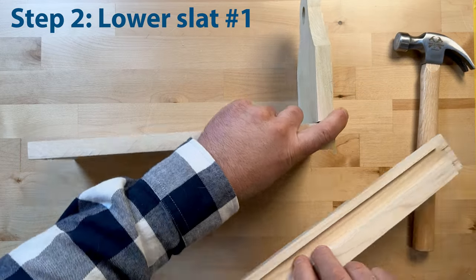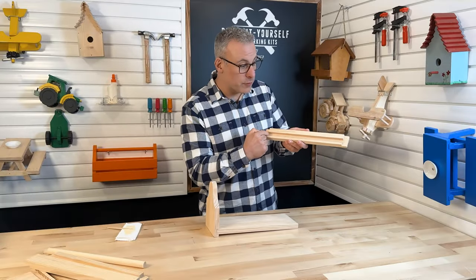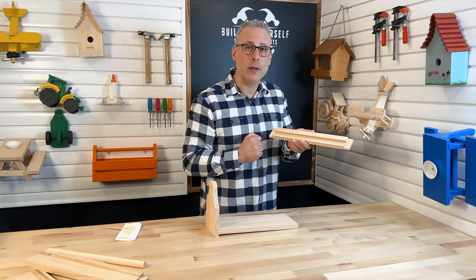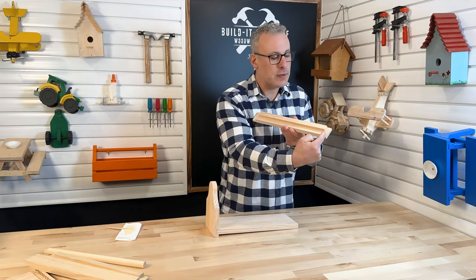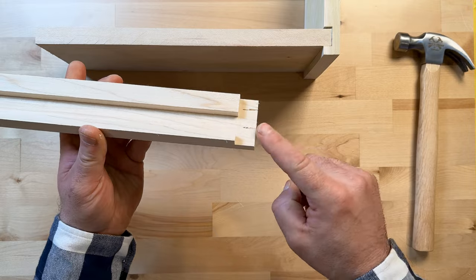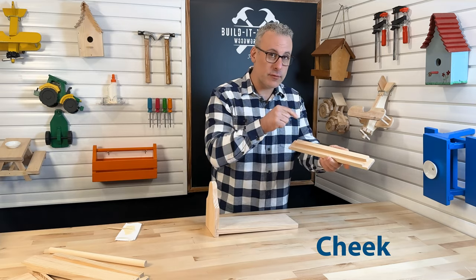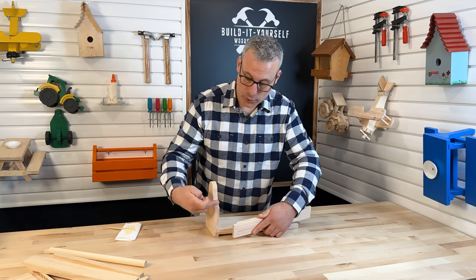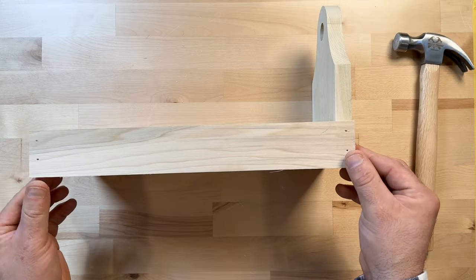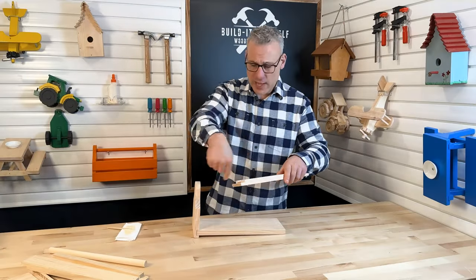For step two, I'm going to grab one of our lower slats. You'll notice that there is also a dado cut running through it, just like on the side piece. But also, you'll see that there are two cuts on the ends — these two cuts have a special name: cheeks. These cheeks, when put together overlapping the edge of the side, create another specialty joint called a rabbet joint. Let's get some glue in this and then we can get it attached.